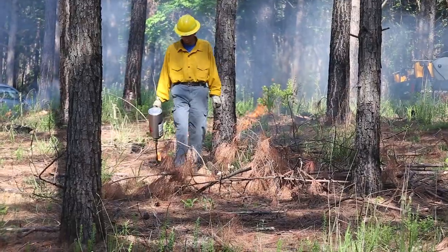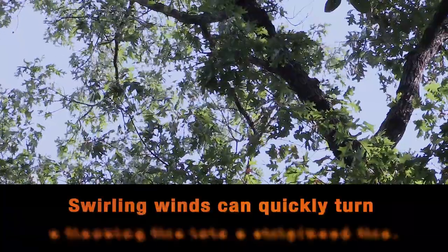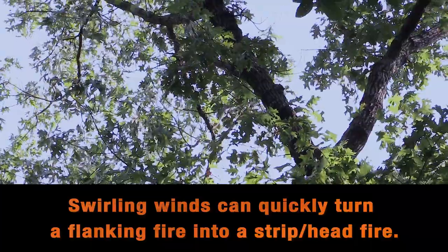Flanking fires are used when winds are steady. Swirling winds can quickly turn a flanking fire into a strip head fire.